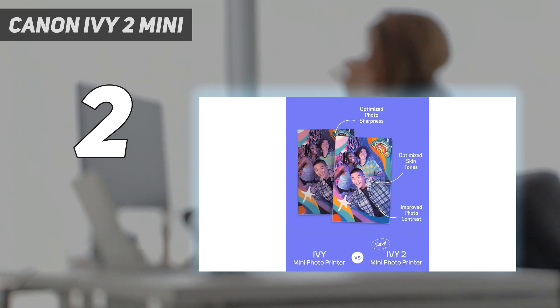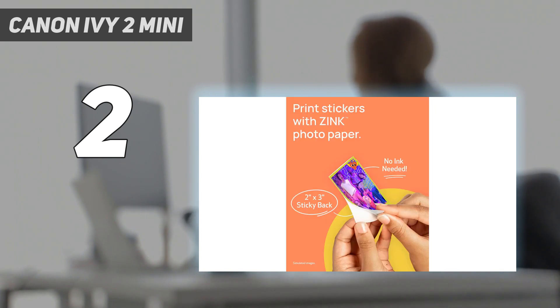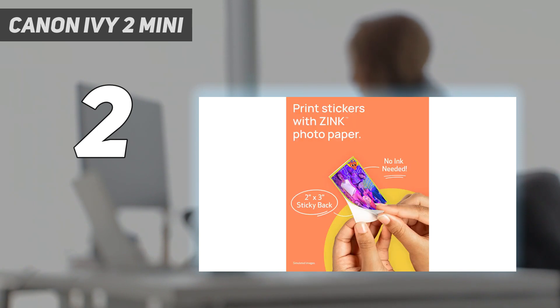As with many mobile photo printers, the battery life of the original Ivy was lackluster, and there hasn't been an improvement on the Ivy 2. You can easily print more than a dozen photos on a single charge, but you'll need a charging cable if you need any more than that. Thankfully, the charge time has been cut in half due to the inclusion of a USB-C port in favor of the micro USB on the original Ivy.